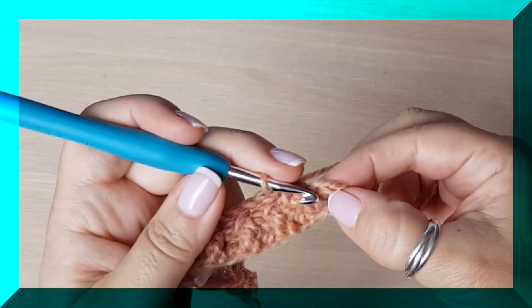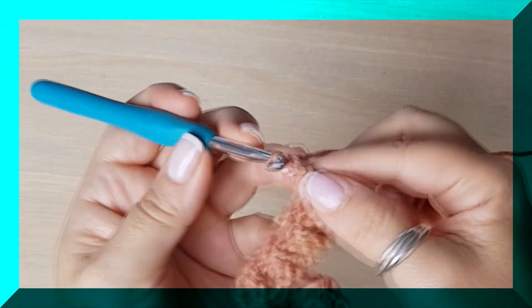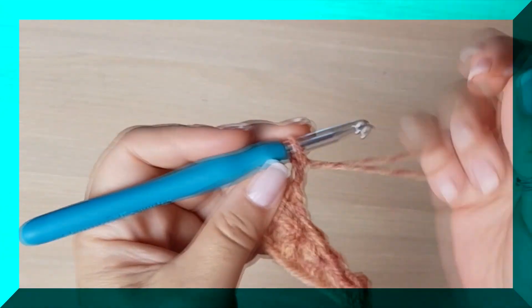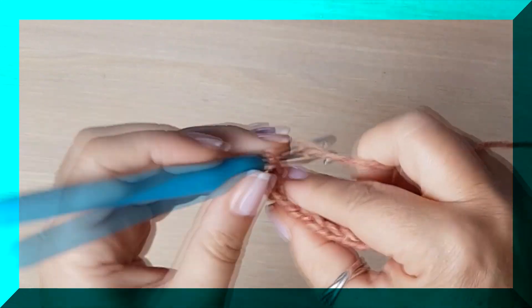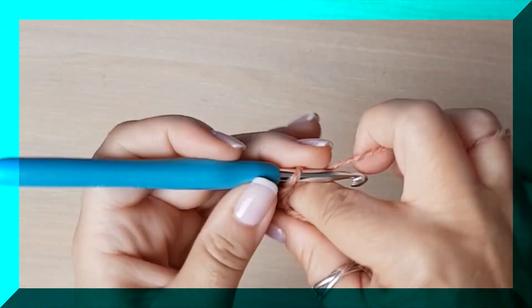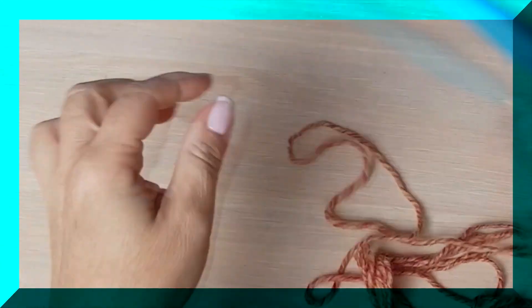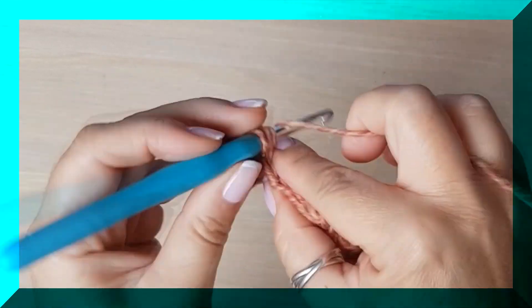Aquí nos quedó por delante, y el último punto un punto bajo normal. Vale, dos cadenas. Y esto sí que van a sustituir a este primer punto bajo que hice. Con lo cual me voy al siguiente y hago toda la vuelta de puntos medios altos. Voy a hacer toda la vuelta en medios puntos altos.